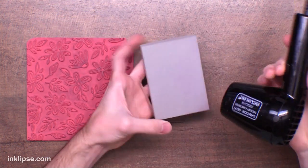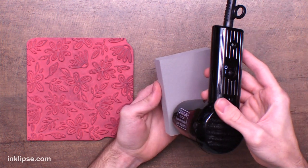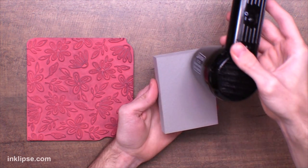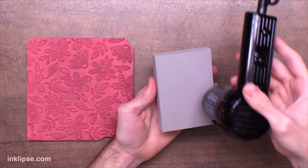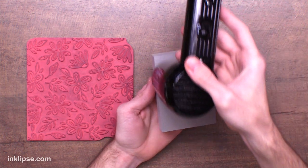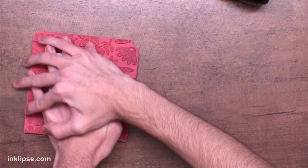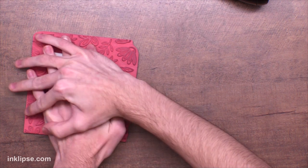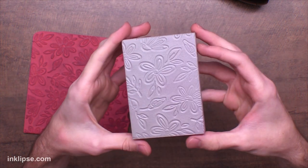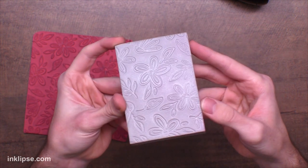I'm going to be using my Ranger Heat It tool. All you have to do is heat up the piece of foam for about 10 to 15 seconds and keep your heat tool moving to keep it evenly heated. I like this heat tool because it evenly distributes the heat and has a little bit bigger surface area. I'll show you later in the video that you can use any heat tool. Once I've heated it up, I'll quickly flip it down over onto a stamp and give it some good pressure all around the image to get a nice imprint, and then we'll move on into our stamping.